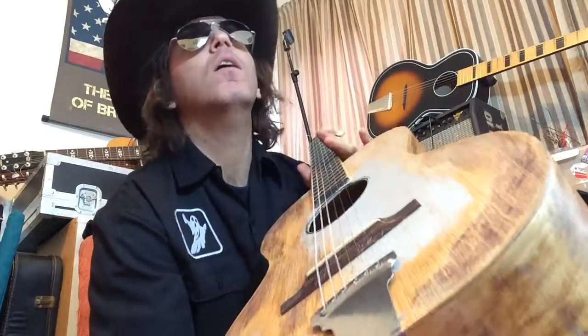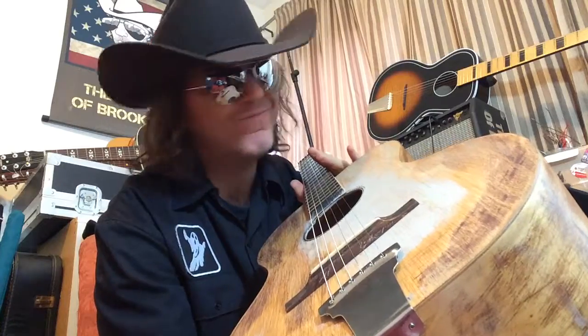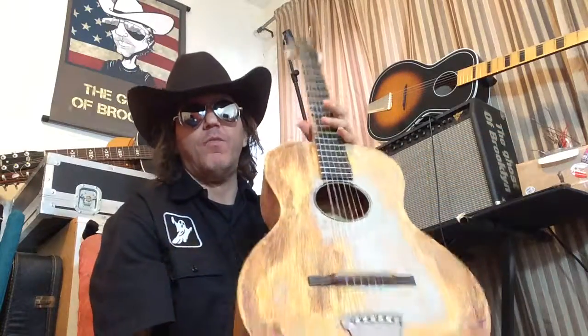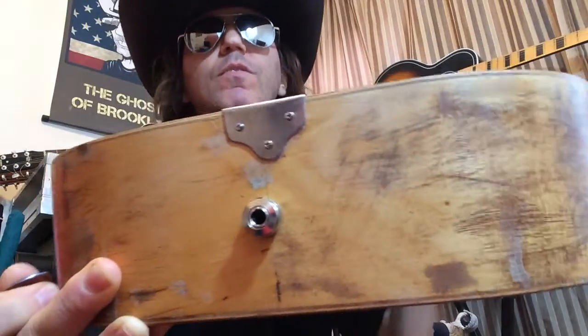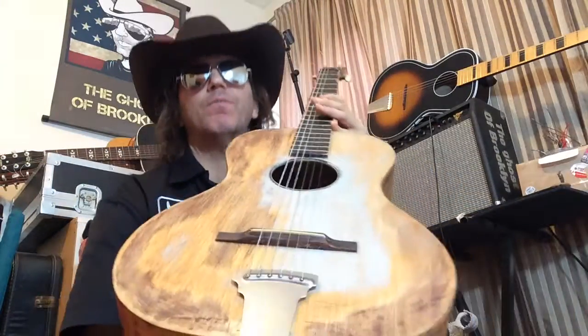Look at this, ever seen anything like this before? It's got a ghost in there too, see the ghost? Plug it right in. Okay, this is what I know about this guitar — there's not a lot to know about it.